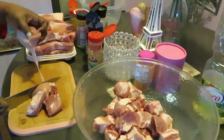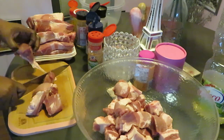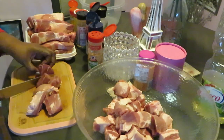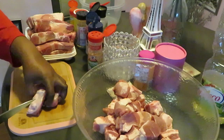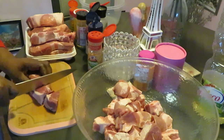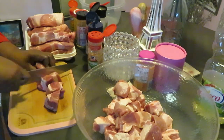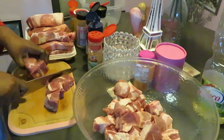Hopefully you guys have watched my other meal prep videos. At the end of this video I will leave the link to the other meal prep videos so you guys can see those. I like doing the meal prep videos — I mean, I've got to prep the meal anyway, so might as well record it. Everything is content!